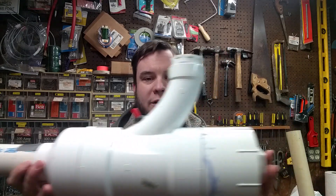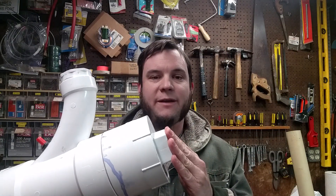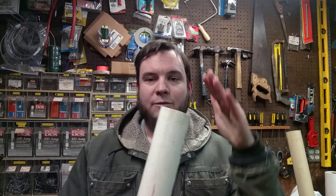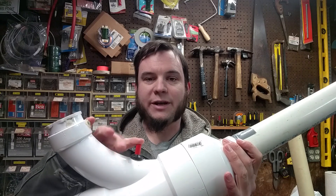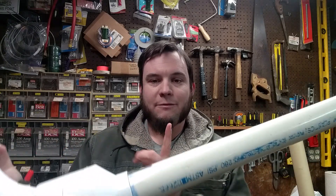Basic potato cannon design is pretty simple. You've got a chamber, you've got a place to spray in a fuel such as hairspray or starting fluid, and you've got a barrel that's a smaller diameter where you put your potato. Then you've got some kind of ignition source. This one is a barbecue igniter, and that sparks your chamber full of fuel propelling the potato out in that direction.